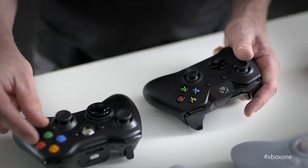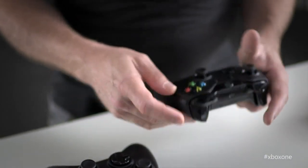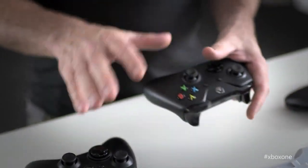We reduced the spacing just a little bit between the ABXY buttons, as well as on the bumper and trigger, to really make it quicker to get around. Using this controller, without changing the way you game, you'll be a faster, better gamer.